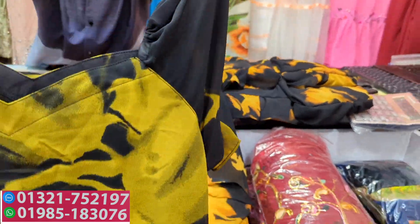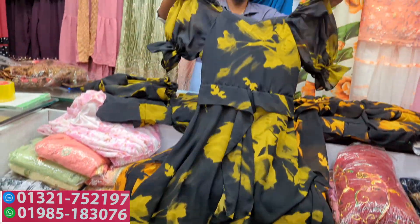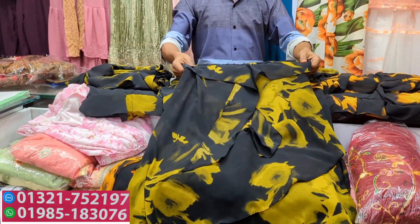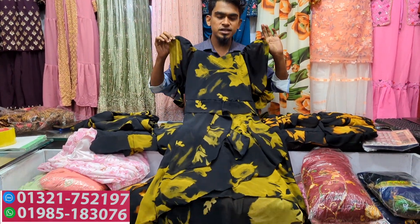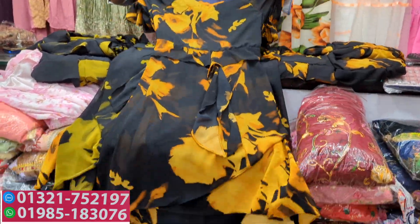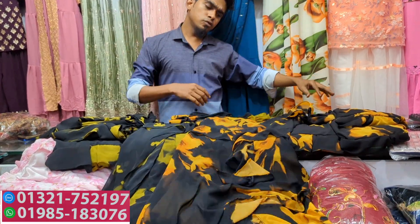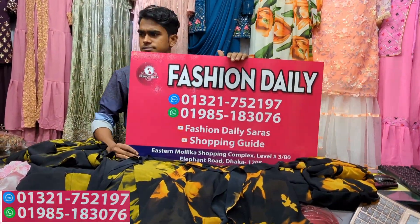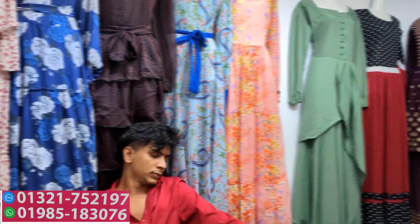How much color, how much price? The price is $95. Size maximum $95. Available in multiple colors and sizes at $95.